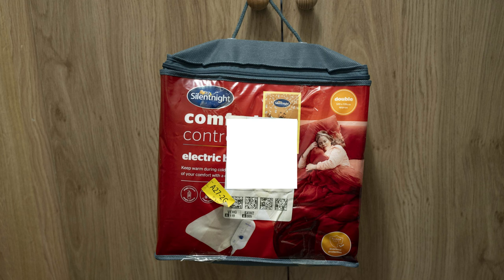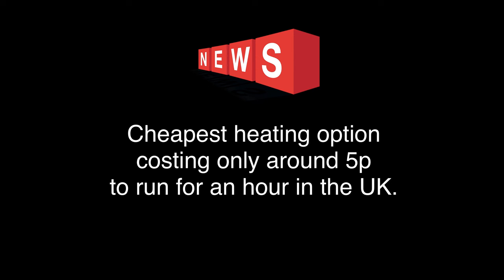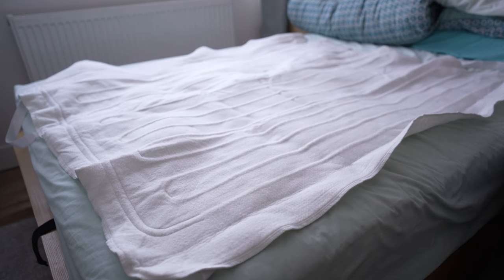Let's get inside. This is the Silent Night electric blanket with a remote. An electric blanket is the cheapest heating option, costing only around 5p to run for an hour in the UK at the moment.